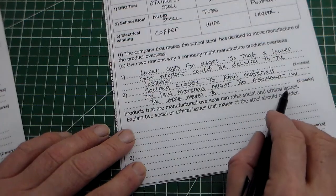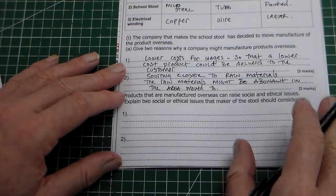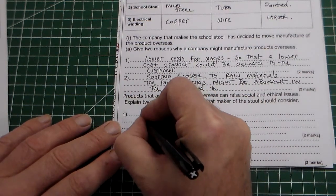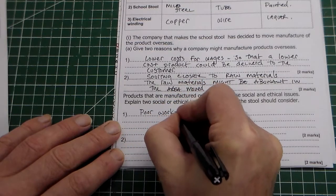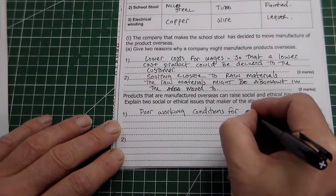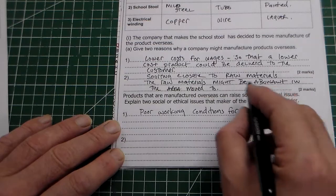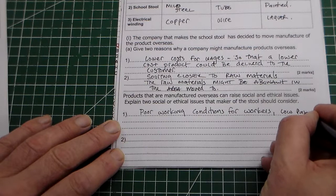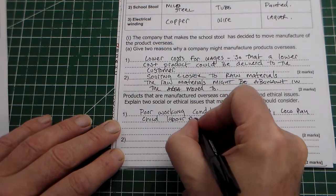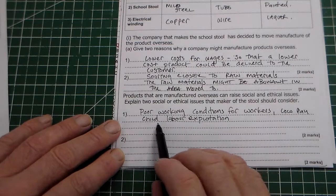Products that are manufactured overseas can raise social and ethical issues. Explain two social or ethical issues the maker of the stool should consider. The exam board likes to put in social and ethical issues — whether about the environment, social, or justice. So the first one could be poor working conditions for workers — that would probably get one mark — and we can give examples such as low pay or child labour exploitation.